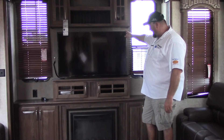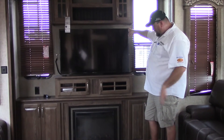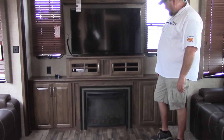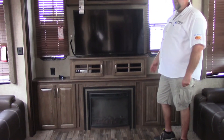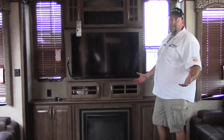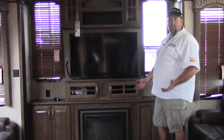We're using a large TV back here. One thing we also added is the fireplace — it's over 5,000 BTU and will actually heat this whole trailer up electrically instead of using your propane gas.